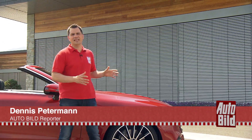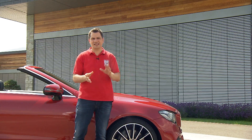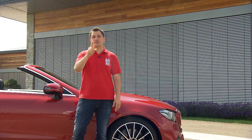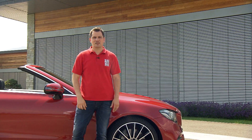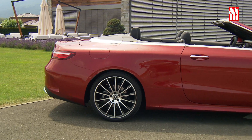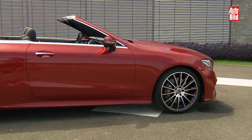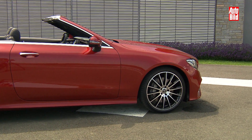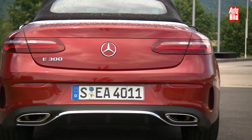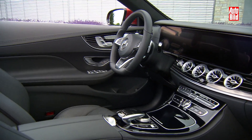Es darf endlich wieder auf der E-Klasse Plattform stehen. Der Vorgänger war eine Mischung aus C- und E-Klasse, aber der hier darf wieder die volle Technikbandbreite der Oberklasse mit sich führen — und das sorgt vor allem dafür, dass er länger wird. Im Vergleich zum Vorgänger ist das neue E-Klasse Cabrio mit 4,83 Metern nun 12,3 Zentimeter länger, der Radstand ist um 11,3 Zentimeter gewachsen, und der Wagen ist 7,4 Zentimeter breiter. Platz, der vor allem den Passagieren im Innenraum zugutekommen soll.